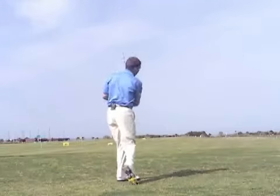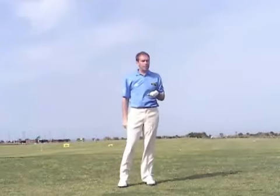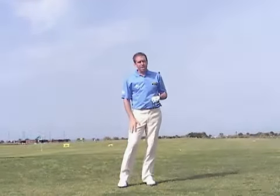When you do that, you'll have plenty of room to swing the arms down and through, the ball connects in the middle of the club face, and it'll be a lot happier game.